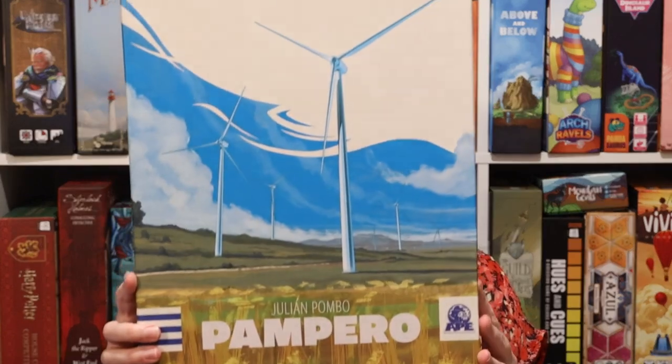Hi everyone, my name is Danielle and welcome to another episode of Board Game Bakes. This week we're going to focus on Pamparo, which is produced by APA Games. If you haven't heard of it yet, don't worry because it's actually going to come to Kickstarter in the fall. So this is a little sneak peek.